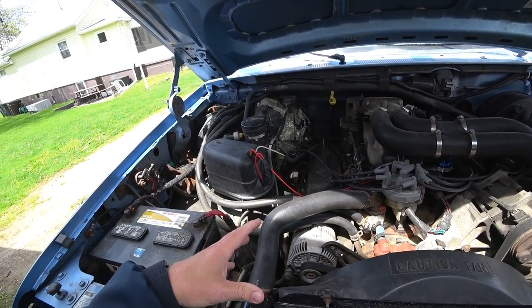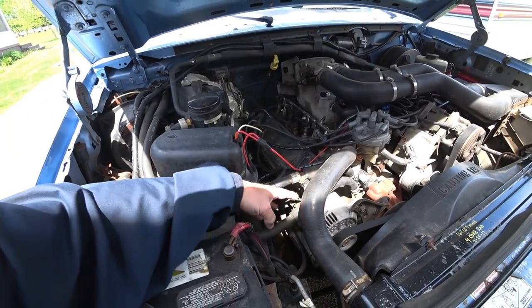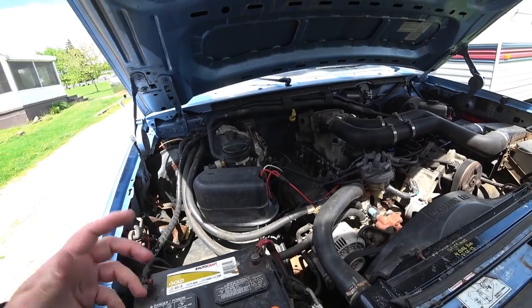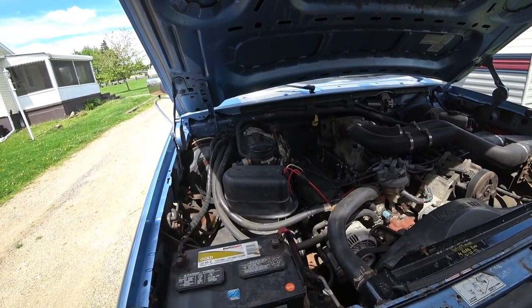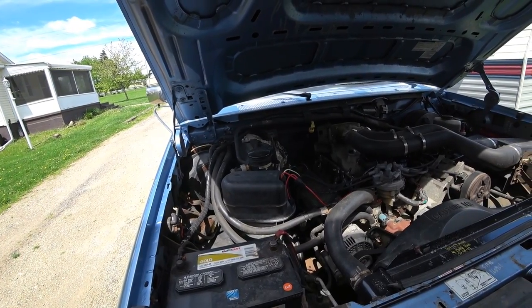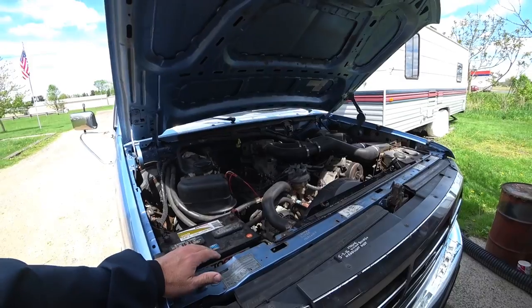I've got to do some clocking, which means turning the alternator to where the wire connectors are pointing in the right direction. The one that I bought, they're pointing in the wrong direction, but it'll work. I'll just have to do some maintenance on it before I put it together.